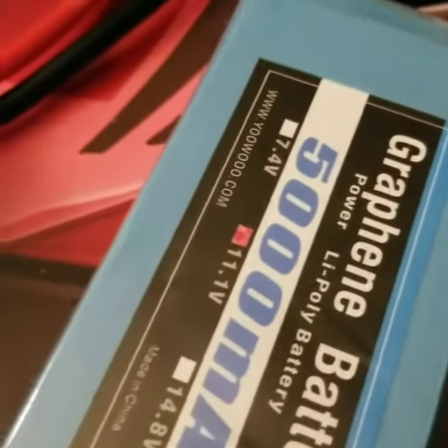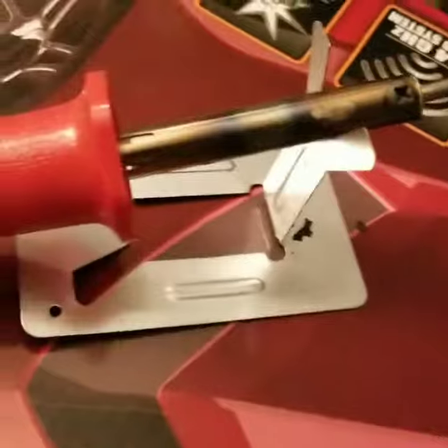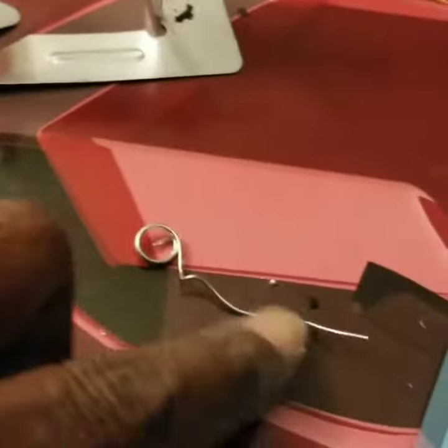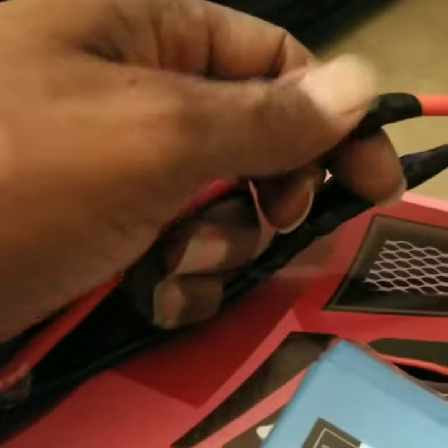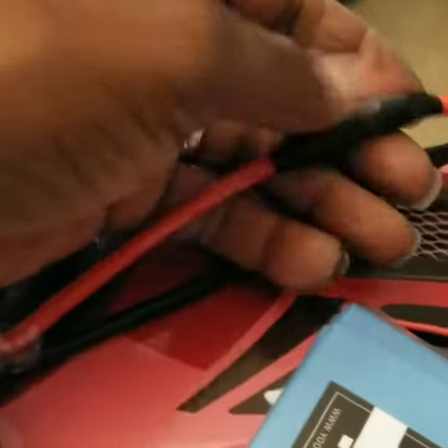Now, I got these two. I changed this Traxxas tip because the Sonic Wake got EC5 clips right here. I just got these two brand new batteries right here. I had to solder the wires together. And I should have got the heat shrink to go around them, but that's all right — this black electric tape would do. I'm going to wrap a little bit more around them anyway.